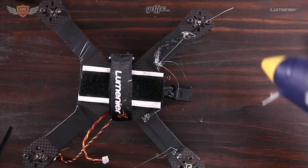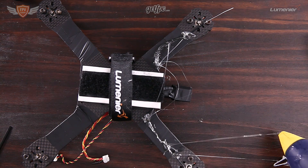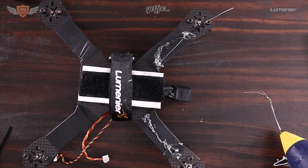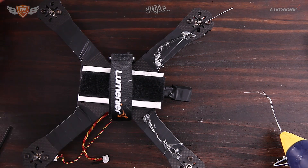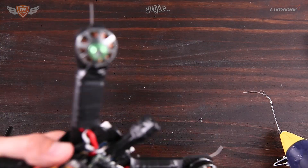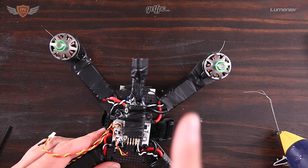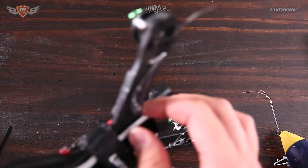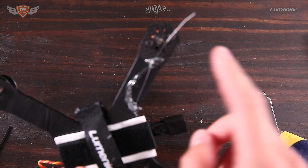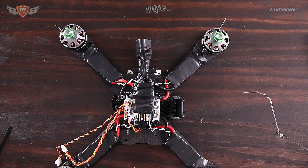Once it's glued down nicely, take off any excess glue you don't need. Then take the tape and wrap it around a few times so it's completely out of the way. The reason we mount them underneath is that if the antennas are on top and you crash, they can bend into the props and get cut off. Mounting them on the bottom keeps them very safe and out of the way.